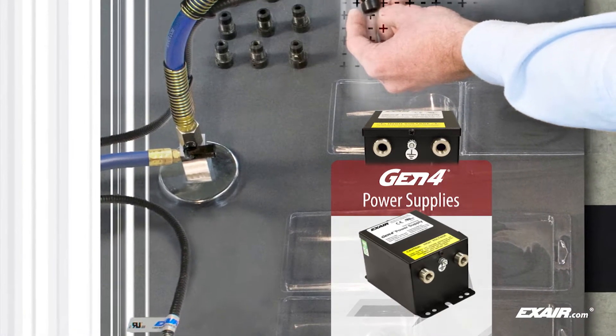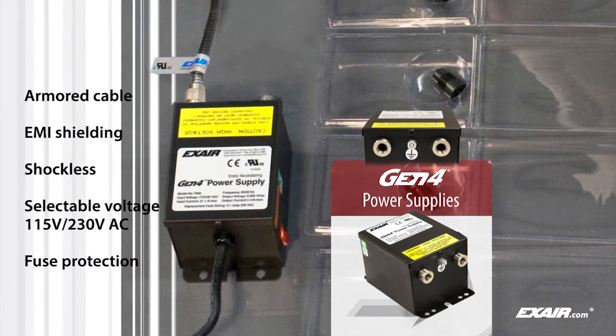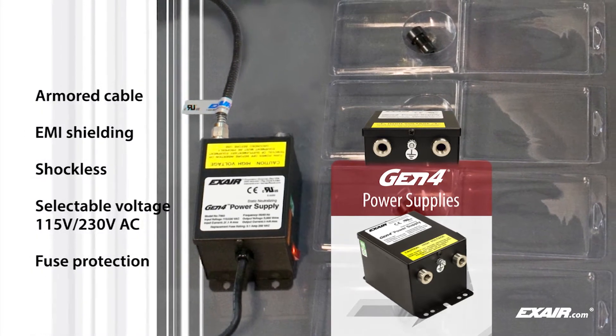Xair static eliminators are shockless to the touch and are powered by a 5 kilovolt power supply. Power supplies feature selectable voltage for 115 and 230 volts AC.